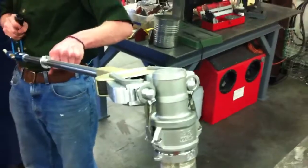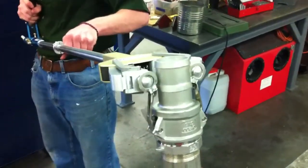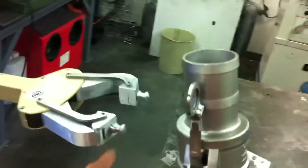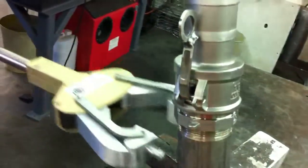He can actually take the jaws out, and if he so desired, he can use the jaws of the tool to grab the pipe or grab the hose and clamp down on it.